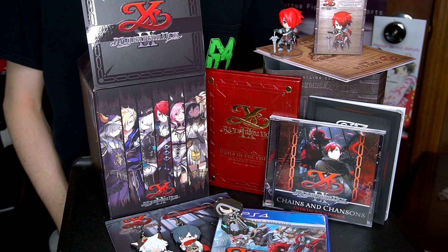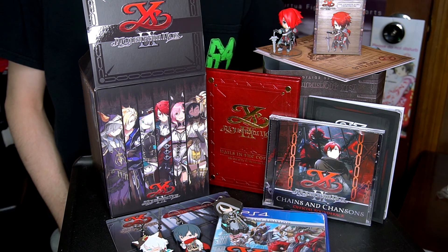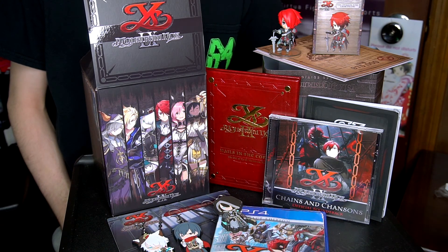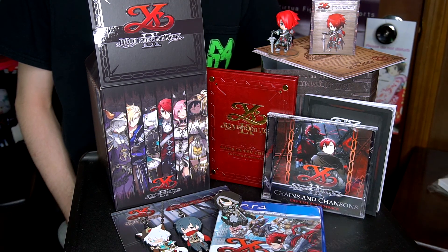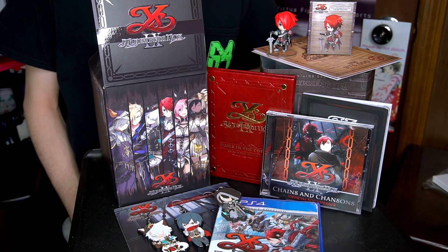So guys, that was basically it. This is the Ys 9 Monstrum Nox Limited Edition that Nisa recently just put out, localized to the west, so finally people like me could buy it. There were some things that I liked, there were some things I wasn't feeling too much if I have to be completely honest, and it was definitely weird that one of the books had what I believe is a misprint. But that being said, it is a cool pack. The lore book was a pleasant surprise, and I frankly want to see more of that in other collector's editions. The chibi figure is pretty cool. It's a neat little package for what I hope to be a very good game. This is going to be a collector's edition that I'm going to recommend to any Ys fan regardless of what the game ends up being like.